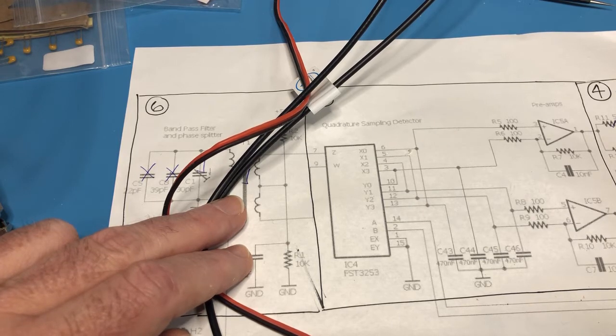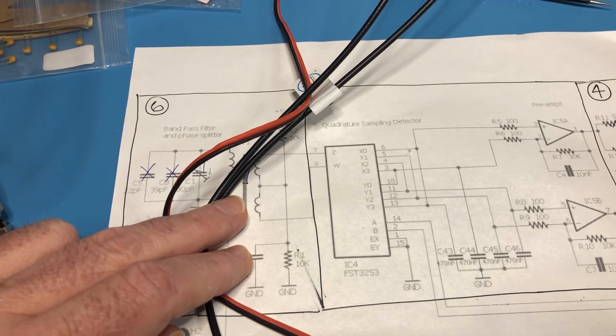That would be the receiver complete end to end, except there are a few things still to do — the low pass filter has to be installed, and there's some receive/transmit circuitry that has to be turned on. But that's it for now — next is the microcontroller.